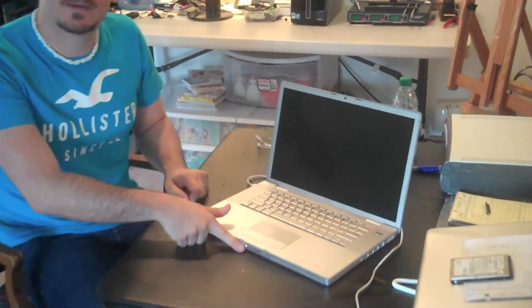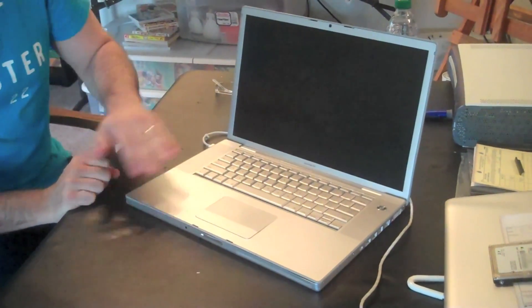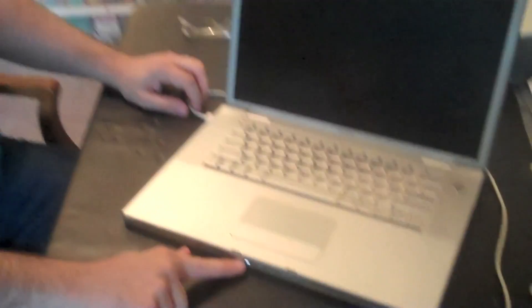So the first thing we're going to do is turn on the MacBook Pro. Very commonly, you'll see the standby light come on. You won't hear the boot chime. Nothing else will happen, nothing will come up on the screen. You will get the charging light when you plug it in and the light will stay on.